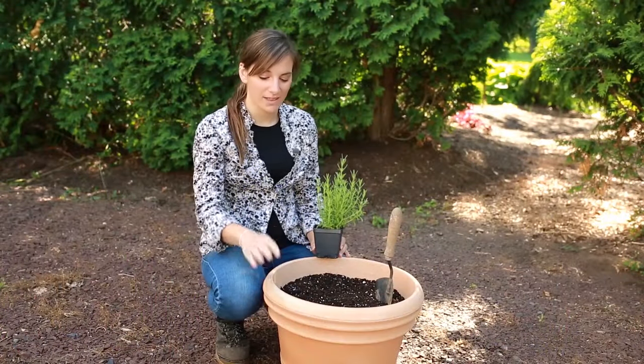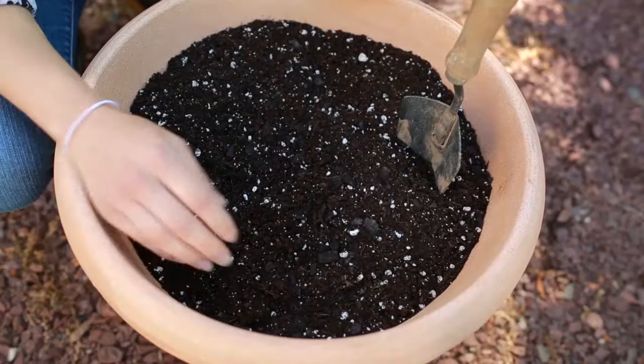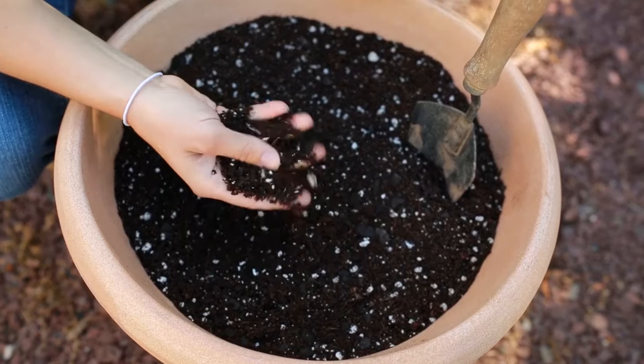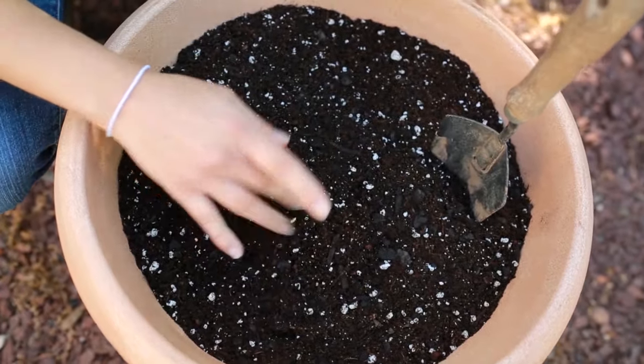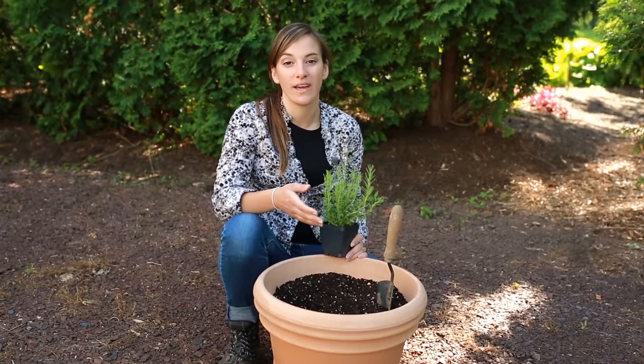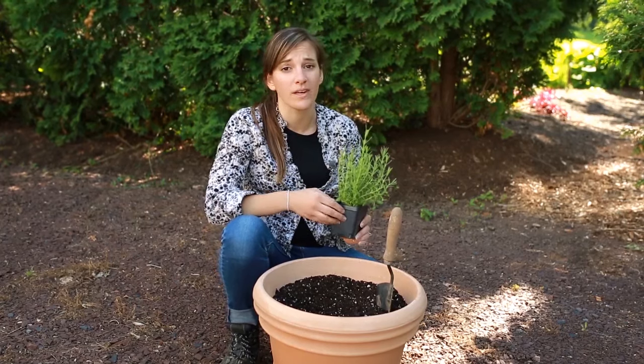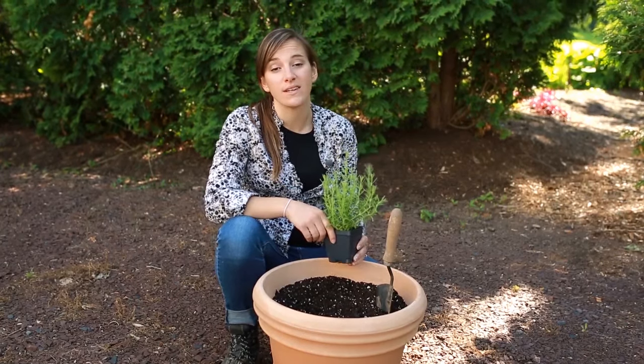Today I'm going to be planting lavender in a container, beginning with a pre-started plant. Make sure to use a soil that's loose and well-drained. Most bag mixes are perfect for lavender. Never use soil directly from the garden or the landscape because it can be too heavy to allow your roots to form properly, and can also contain weed seeds and other bacteria.